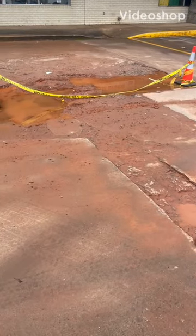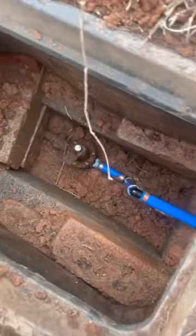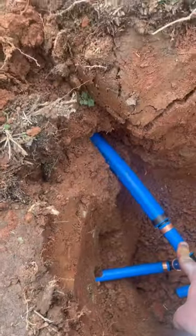Customer has an in-ground water leak in the parking lot. We'll run them a new line. Here's the PEX transition at the meter.